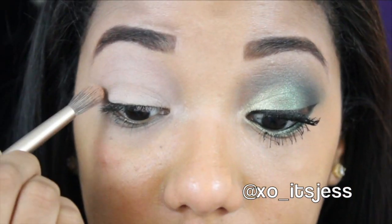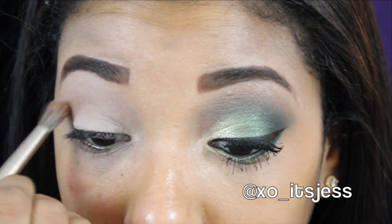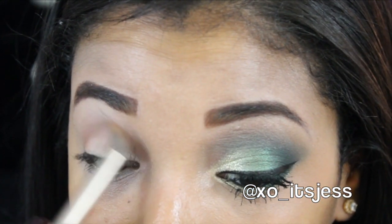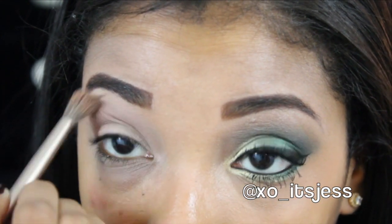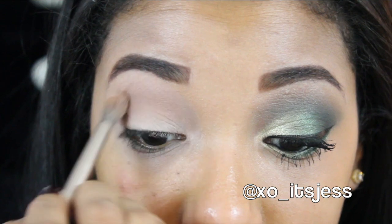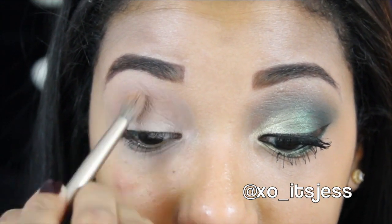Then you're going to take the color Soft Brown by MAC and you're just going to put that in your crease. That is going to help with the transitioning of all the colors, especially because we're using lots of dark colors, so you want to make sure it all transitions nicely.